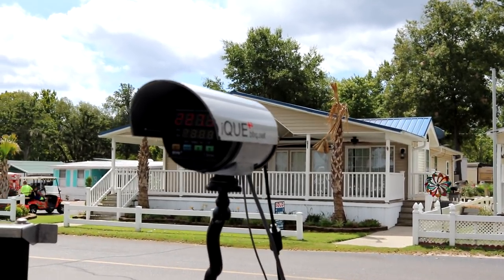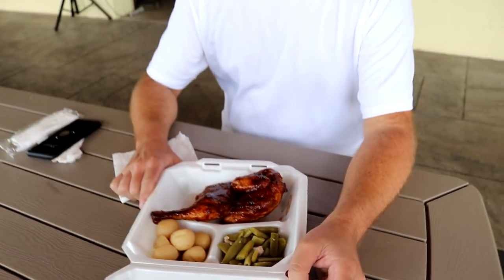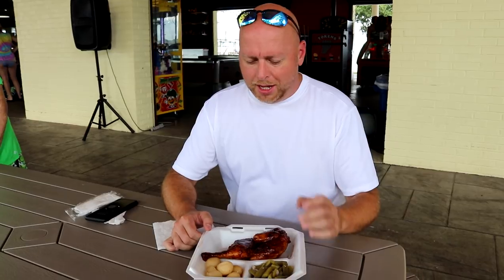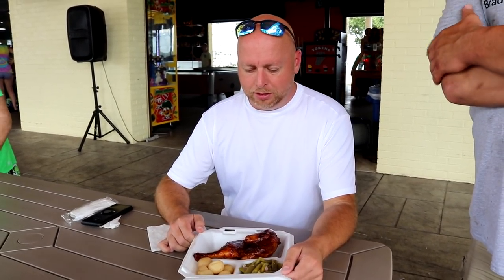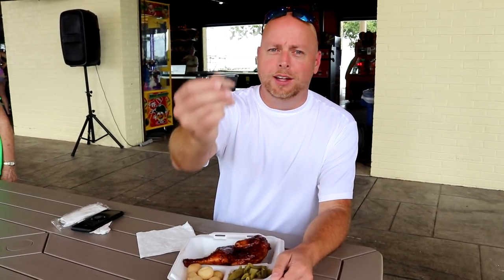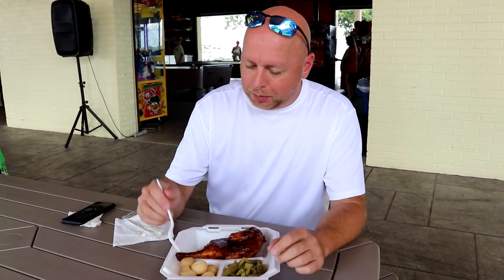We're going to try this chicken out, guys. Brad, what was the potatoes again? You said it was garlic — garlic butter potatoes. And seasoned green beans. What's in that? That is ham pieces.